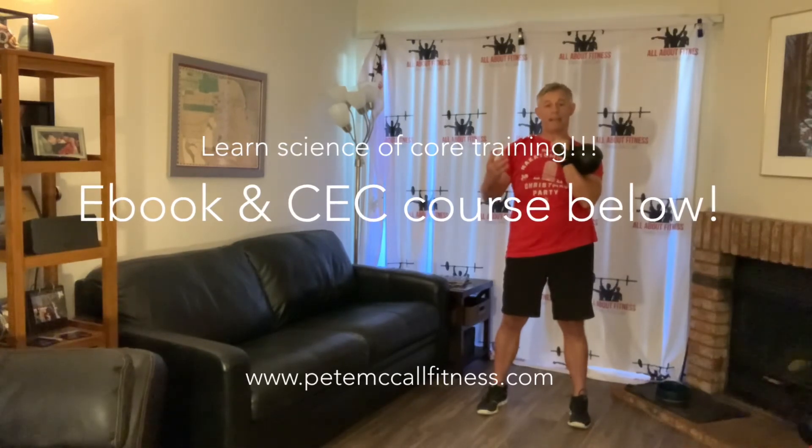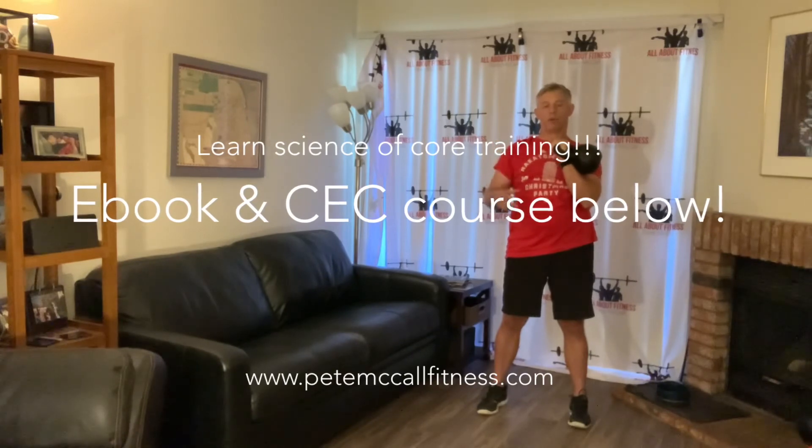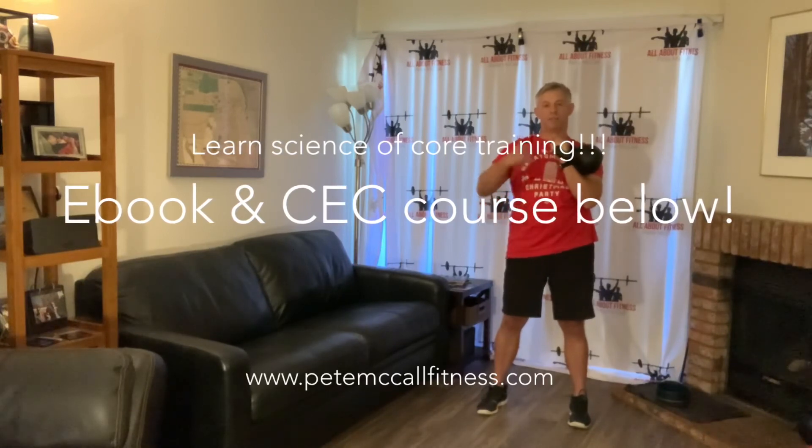If you want to learn more about core training, you can buy my ebook 'Functional Core Training' or do my CDC course 'Total Body Core Training.' Both will teach you everything you need to know to strengthen the muscles that control your spine, your hips, and your shoulders.